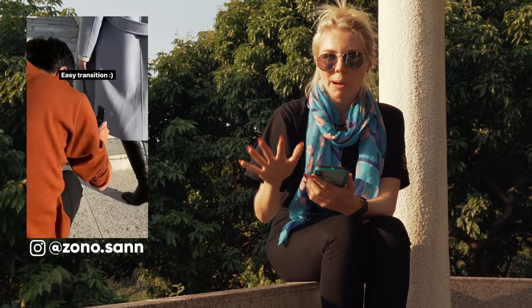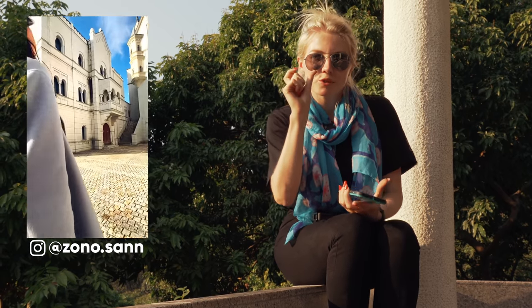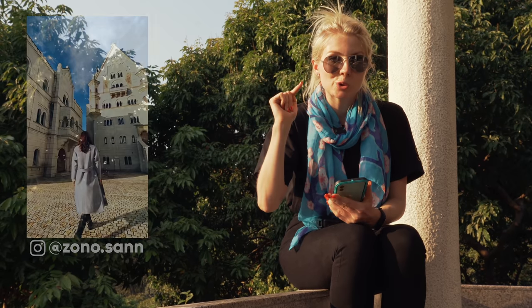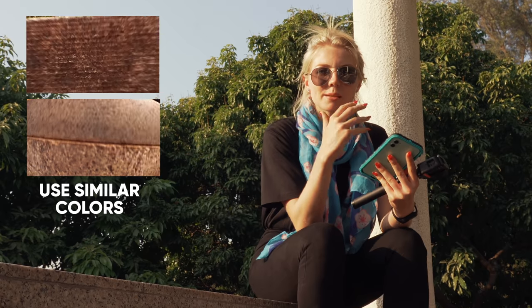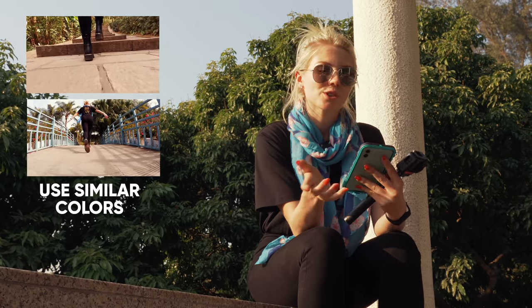I've seen this one pop up on social media a lot lately — basically putting two shots together by using a transition that uses similar surfaces and movement, and we're going to do all of that on our phone. By introducing some elements in the environment where you're shooting, you can use them as nice transitions, and we're going to put two of these cuts together in the Stories Editor.